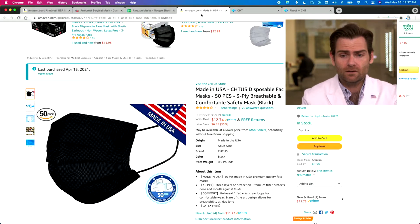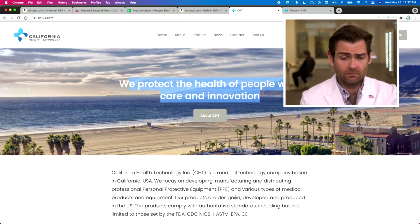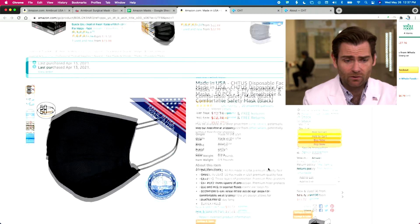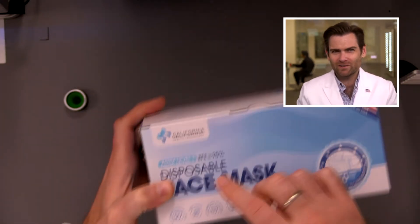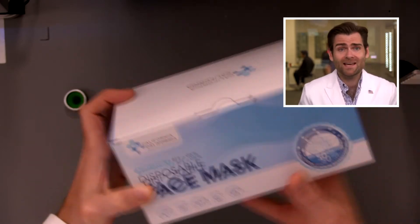I haven't heard of these guys either, which is interesting - made in the USA, kind of like the logo. The box claims soft touch but it's the least soft touch box I've ever seen. Their website is chtus.com - 'we protect the health of people with care and innovation.' They seem to be one of those companies that stood up in the middle of the pandemic. There's not a lot about them on their website, but they seem pretty legit. The box says BFE 95 - but BFE is not an important marker for COVID. The bacteria is huge; you care about PFE, which is what this machine tests. ASTM level one also means the BFE is 95.